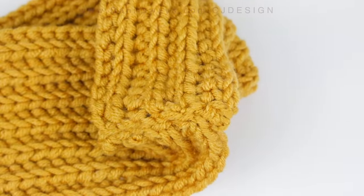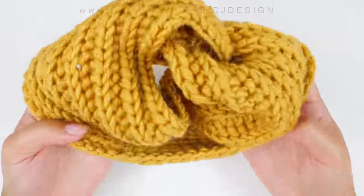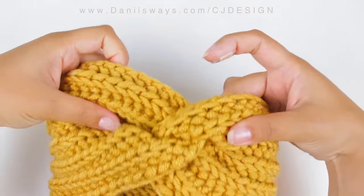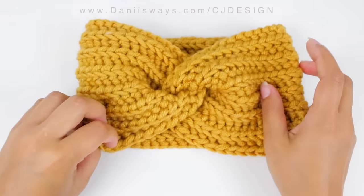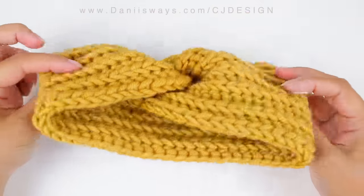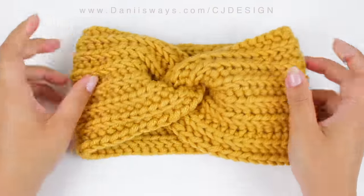This is when the magic happens — now we're going to turn this inside out. And voilà! This is how your headband should be looking. As you can see there is no seaming, nothing — it's totally perfect because we sewed it right in the middle so it looks absolutely perfect.